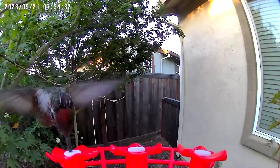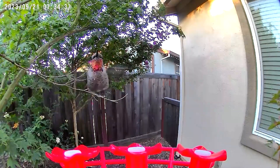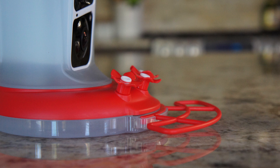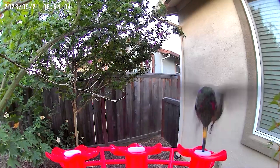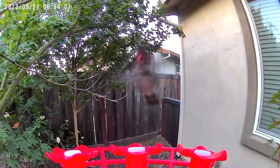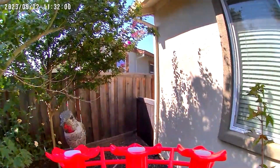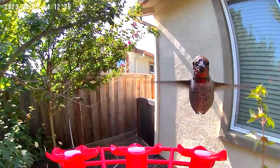Overall, I have enjoyed the feeder and it seems pretty well designed. My only real issue is that the perch is too low for the angle of the feeding ports, so the hummingbirds can't actually sit down as they drink, as you can see in this clip. This isn't necessarily a big deal, as hummingbirds have no issues hovering while they drink, but I do notice that my hummingbirds prefer to sit while drinking whenever given the option, so it's a definite design flaw in my opinion.